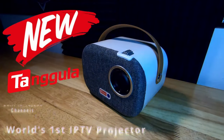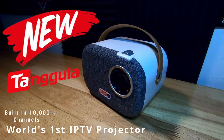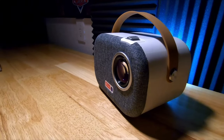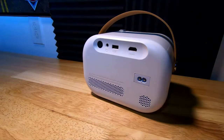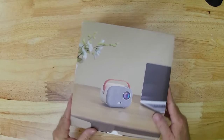Check out the new Tangula Y1 projector. This is a world-first IPTV built-in with over 10,000 plus channels. You can use this almost anywhere — from a home theater or a backyard movie night, or take it with you in your RV or even on the side of a van. Let's go and unbox this and see what we get.